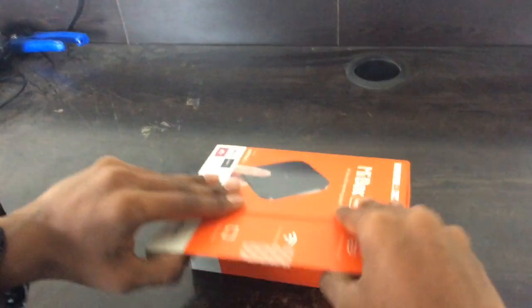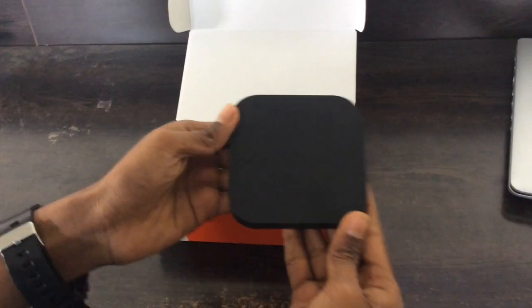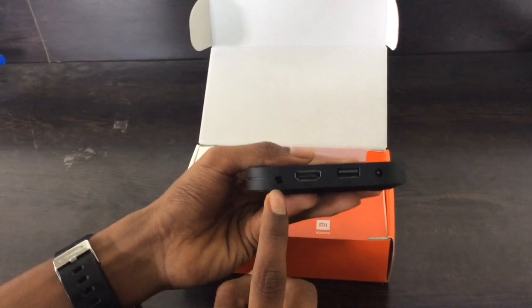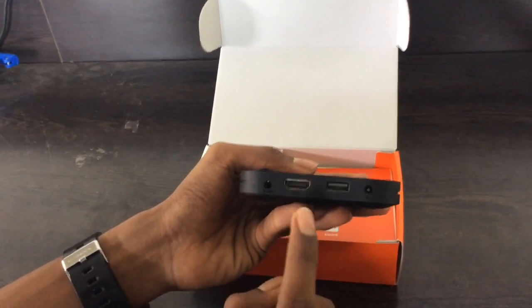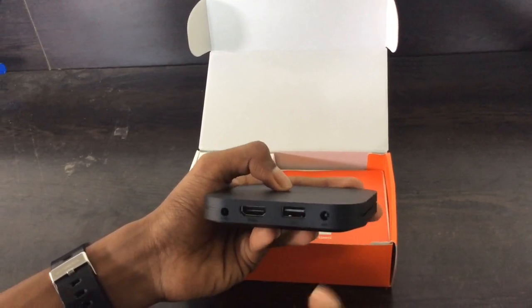Let's open it. Immediately after opening the box, here we have the Mi Box. The Mi Box is very compact and fits in your hand. It has an audio port so you can connect external audio speakers, an HDMI port to connect it with your TV, and a USB 2.0 port.